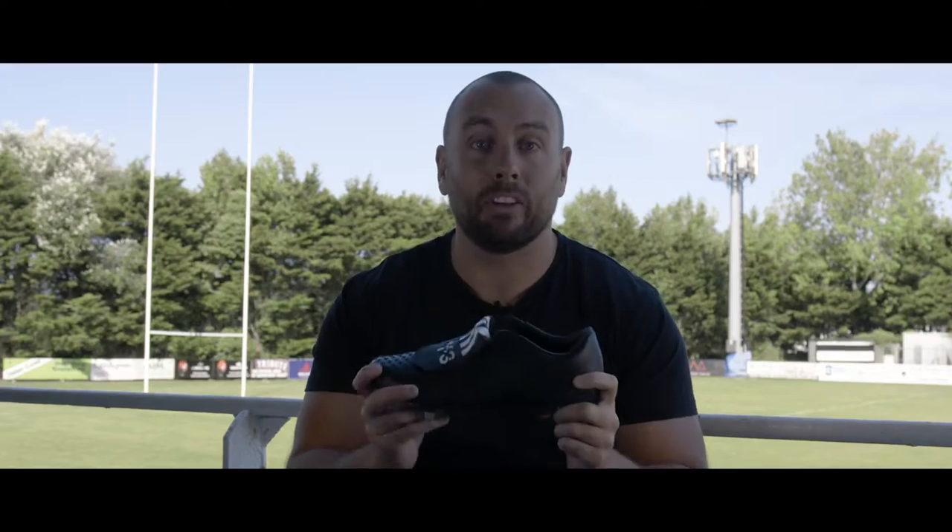Adidas and Y3 have teamed up to bring the world of fashion to a rugby pitch near you. Hi, I'm Jared and I'm going to be talking you through the brand new Adidas and Y3 Predator, which is exclusive to Love All Rugby here in the UK.